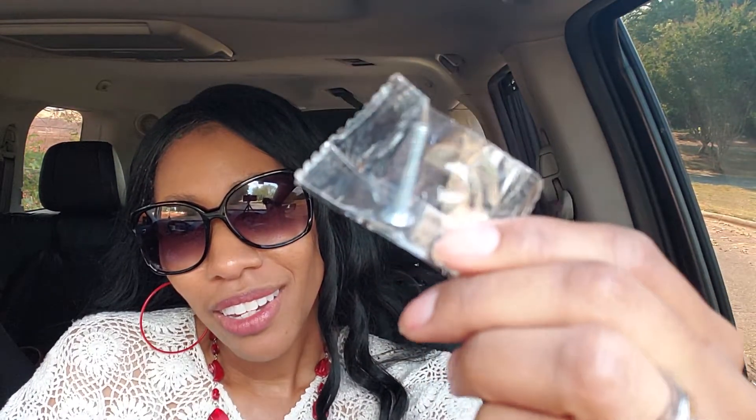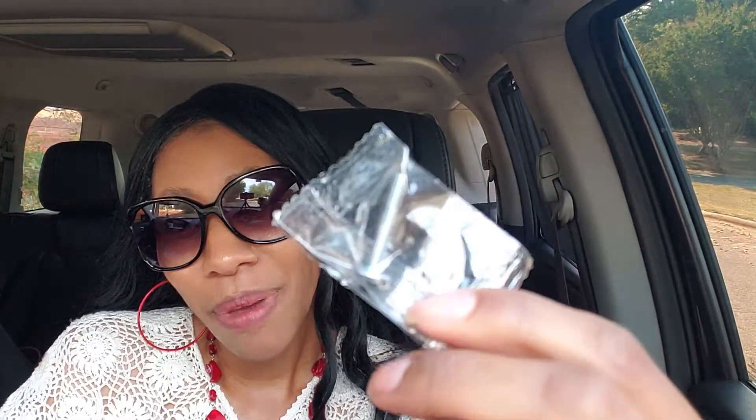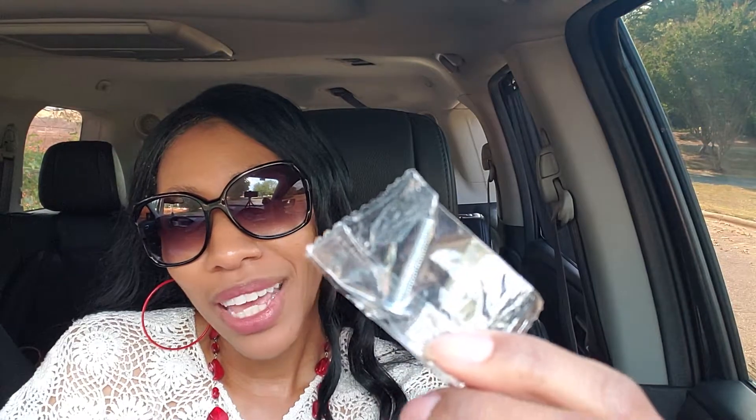Here in my hand — can you see it? — we see that it is a package that has one screw inside. I'm not going to keep you long. It has one screw inside. This mere fact that it is in my hand means that it has not been used for the full purpose that it was created. It wasn't created to be in my hand, it wasn't created to be in this car — it was created to be a part of a bookshelf.